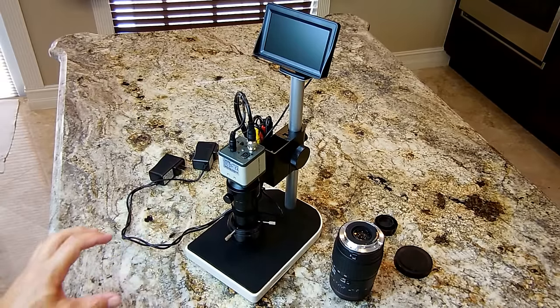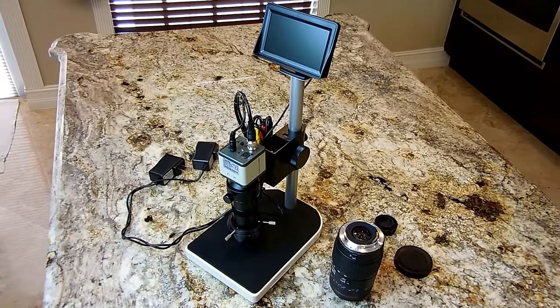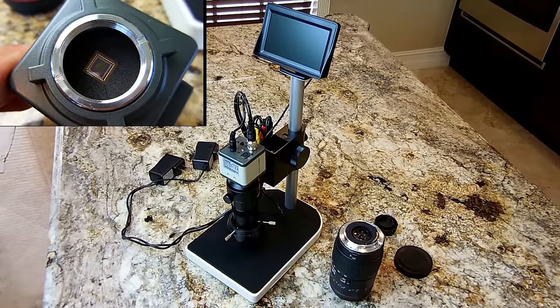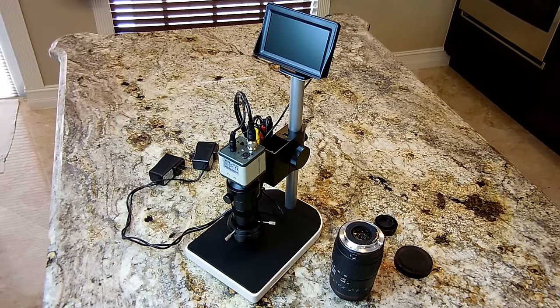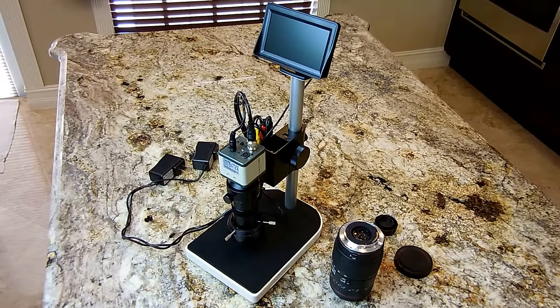I'm sure many of my viewers have seen those little bullet-type magnifiers that plug into your USB port. The image quality is nothing like the image quality of this CCD sensor. Those cheaper magnifying units also have to be plugged into your computer in order to have a monitor to see what you're doing. Inside the aluminum body are all-glass optics, unlike the cheaper ones that use plastic optics, and they also claim to get 500x magnification, which is way overstated.